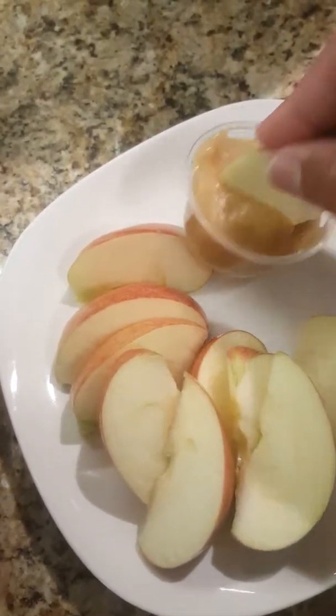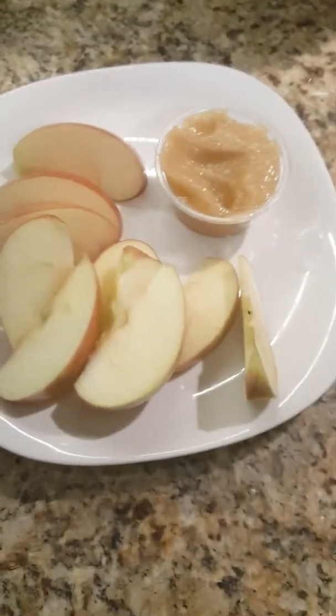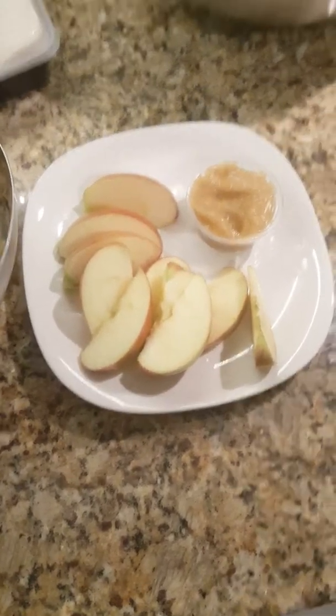I mixed this together and guys, it tastes absolutely amazing — I've already tried it. I took it and just dipped one of my apples in it, and I said, oh my god, I have invented something that I did not mean to invent, but it was delicious.